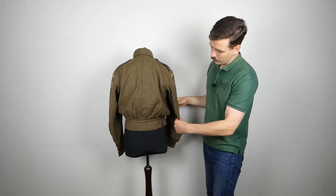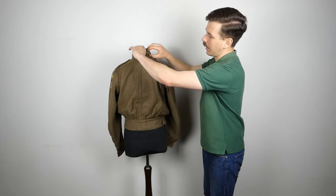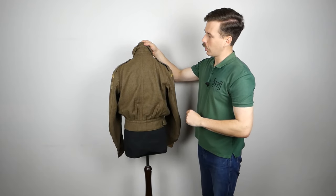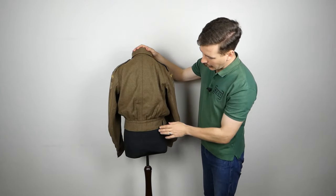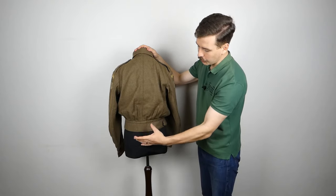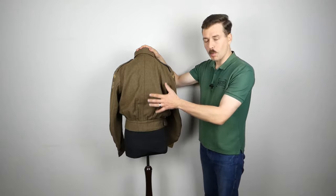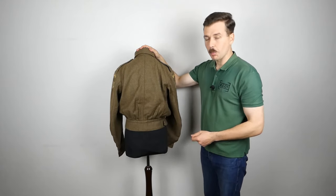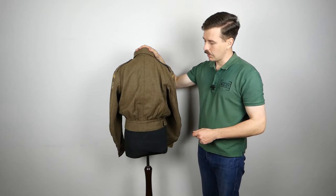Looking at the back, you can see the seams running down the back of the arms and a central seam running down the back. Turning the collar up, you can see the detail of the stitching underneath. The waistband is stitched on around here and there are concealed buttonholes underneath, which we'll see when we turn this inside out. These allow the blouse to be buttoned onto the trousers, essentially making one suit, and stops it riding up when done.